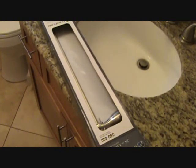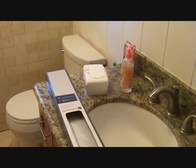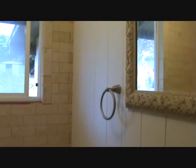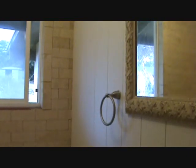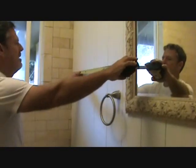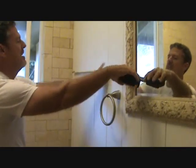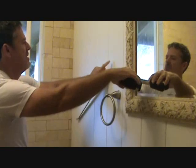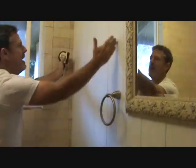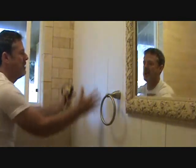Obviously the first thing you have to do is make sure you've got enough room. I measured this and I got a 24-inch towel bar, and I've got a little more than 24 inches here. 24 inches is about from here to there, and I think I'm gonna have enough room so that the towels will fit just next to this other hand towel area.